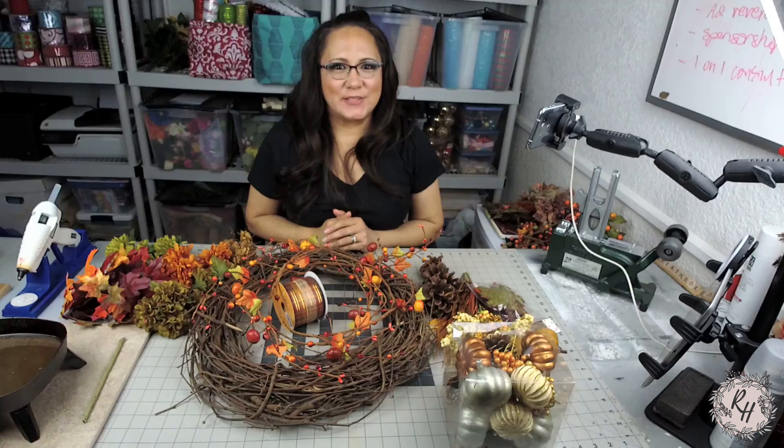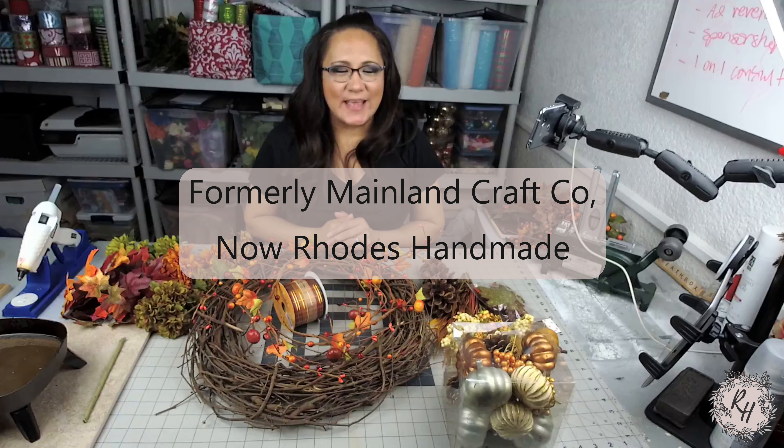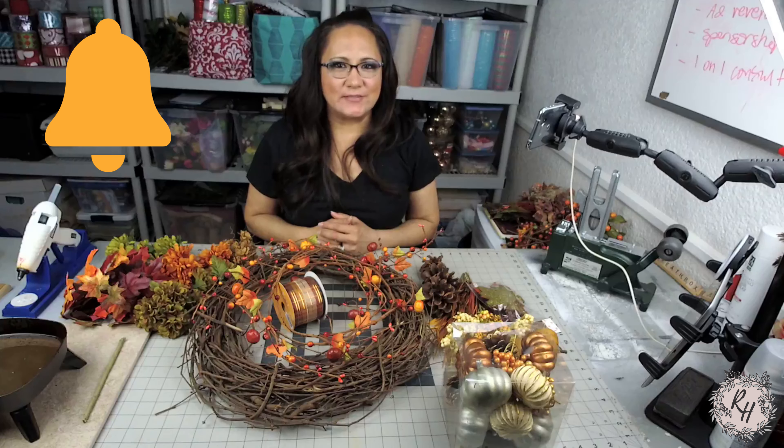Hi everyone! Welcome back to my creative space. It's Nicole with Mainline Craft Company where we make wreaths and crafts and have fun doing it. I hope you enjoyed this video today. If so, please give me a thumbs up and comment below and consider subscribing to my channel. Also, don't forget to hit the notification bell to receive alerts each time we upload a new video.